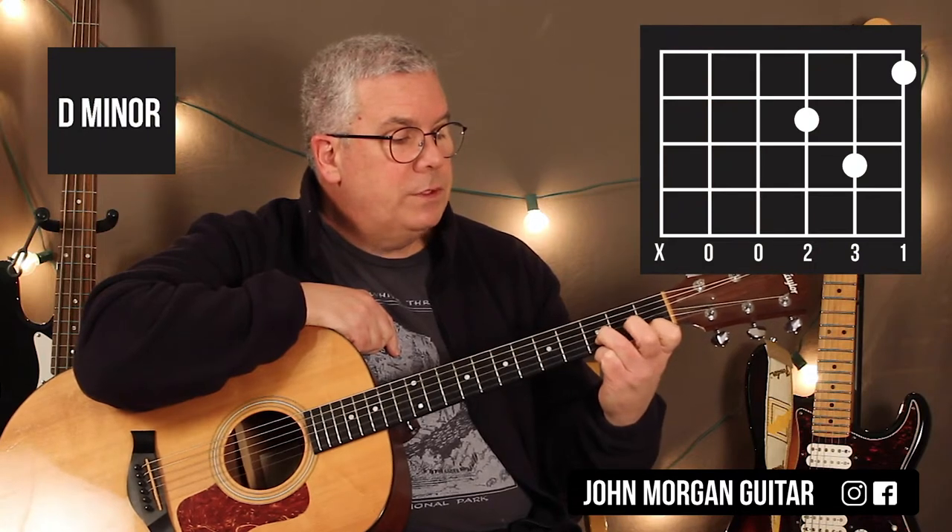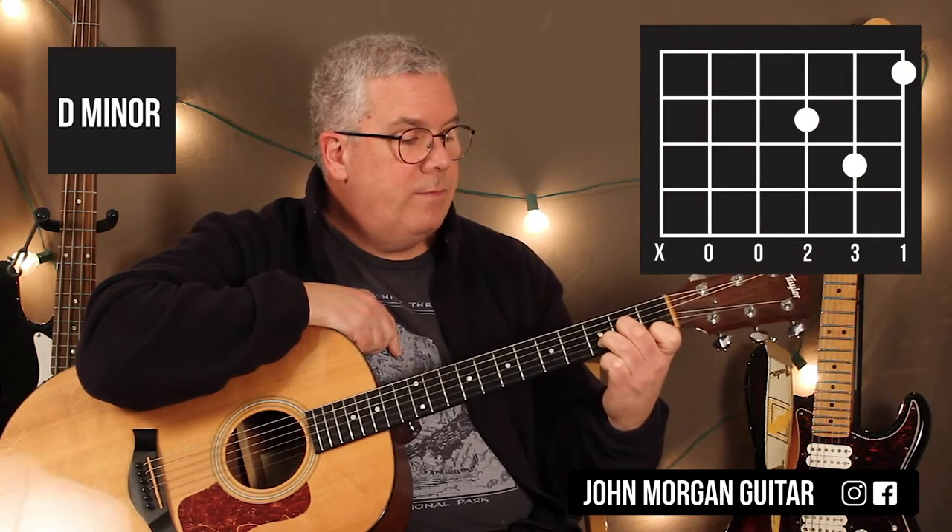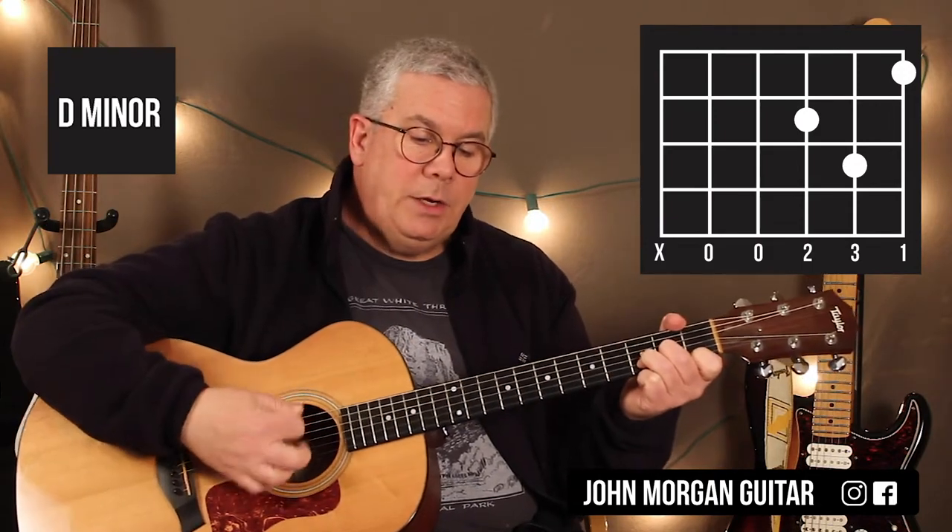Your next chord is a D chord, which you know. And then what I do is I flip these two fingers around to make a D minor chord. So you end up on the first string, first fret; third string, second fret; and still the second string, third fret. That's my D minor chord.